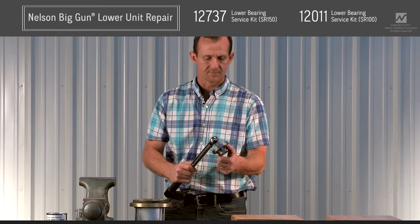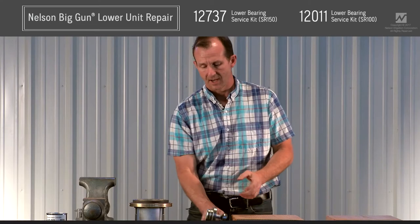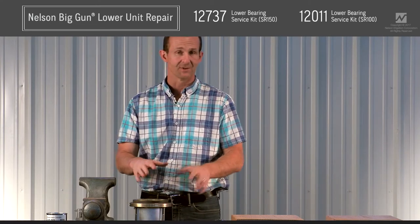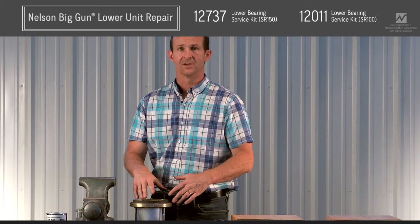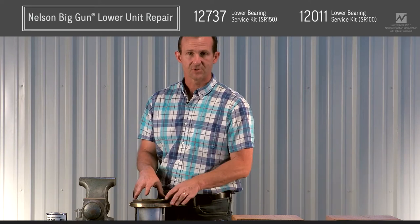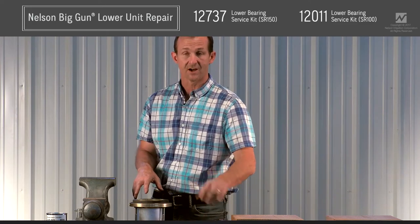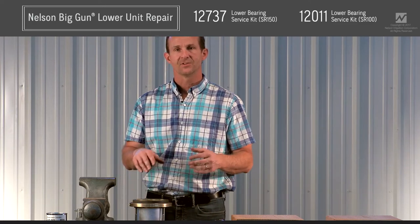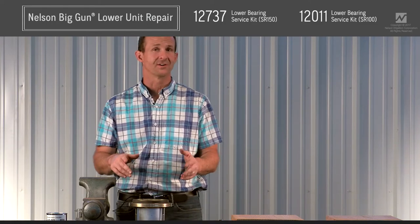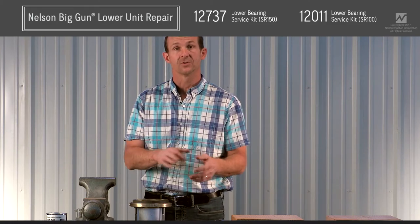I'm using the Nelson NX0799 tool, which is used to take the retainer nut off. If you don't have one of these, a spanner wrench may be used, but I would recommend calling a dealer and either getting one or having the dealer do the work for you. Spanner wrenches are very difficult to use because this part has been torqued to about 120 foot-pounds. They're usually pretty short, making it tough to generate that torque, and you'll often strip out your spanner wrench or break the brass retaining nut.